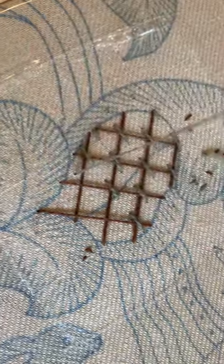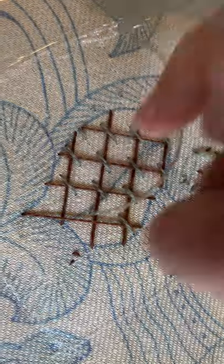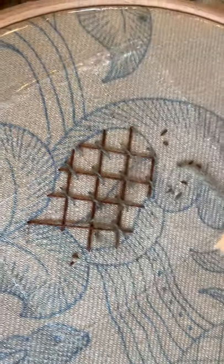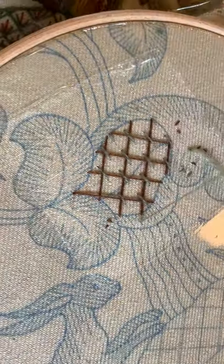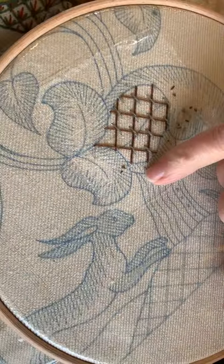You work the whole of one direction before you begin the opposite direction. You can see that these lovely couching stitches are very straight, and I'm just going to catch that one at the bottom because I want to keep that line true.